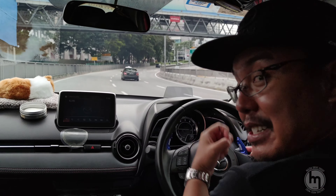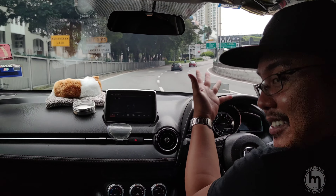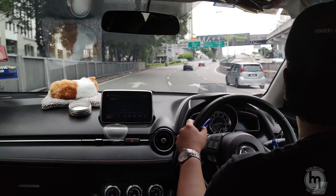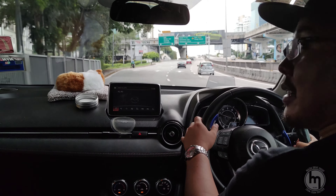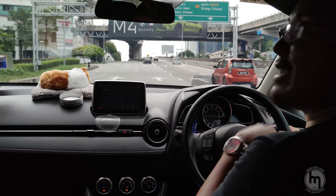Looks like Justin's not very happy, so I have to make haste. I think I've whacked the car around enough. His mileage is still looking okay.